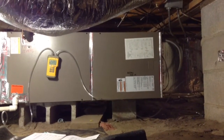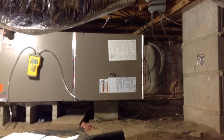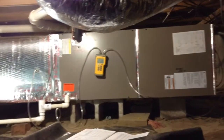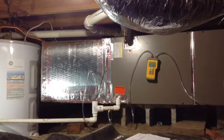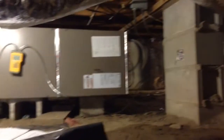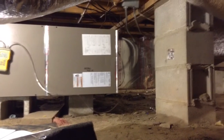This is an AHU air handler with the X13. On this job it was a little different because we are working with a guy who does a lot of home repairs and he wanted to try and save himself some money and do the ductwork himself, because all the supplies under here were pretty shot.